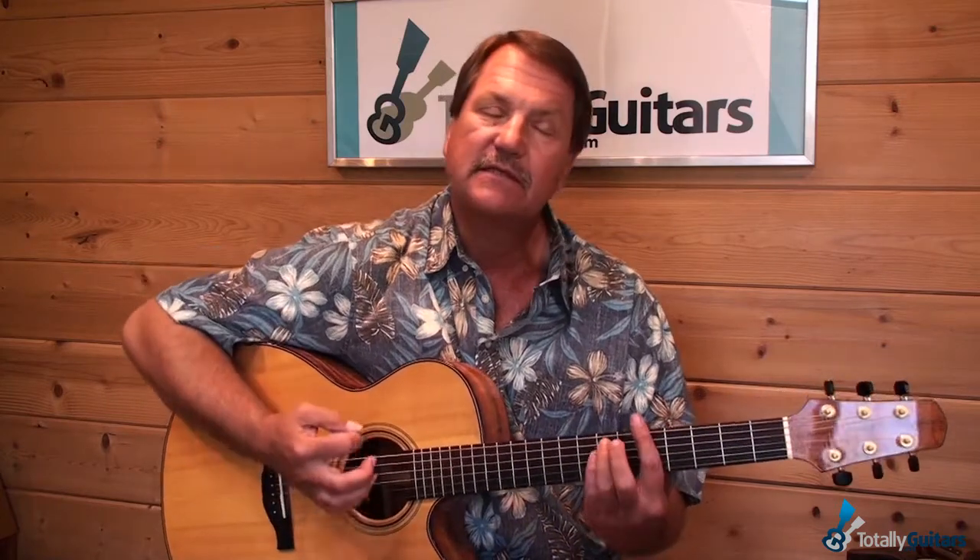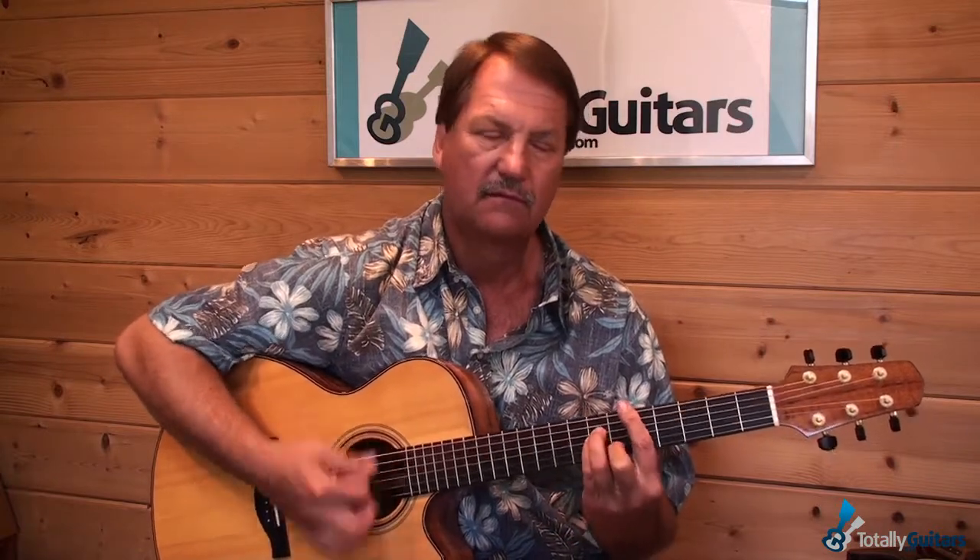We're obviously going to talk about all of that. Also, just getting down this kind of percussive technique — what's going on with the right hand there.